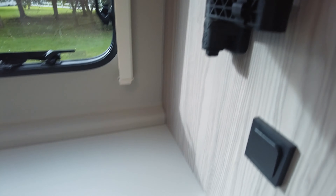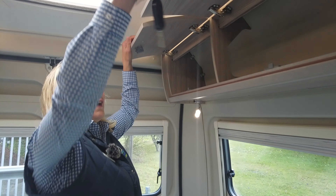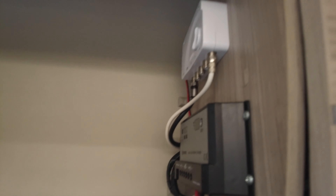The motorhome has a solar panel fitted on the roof. The control for that is in here. It's also got the TV aerial fitted as well.